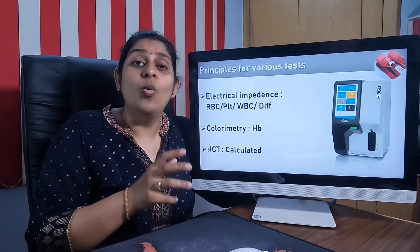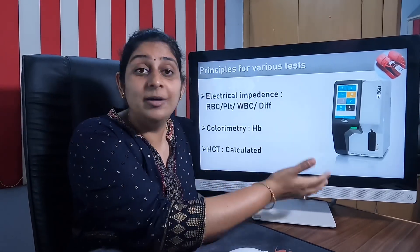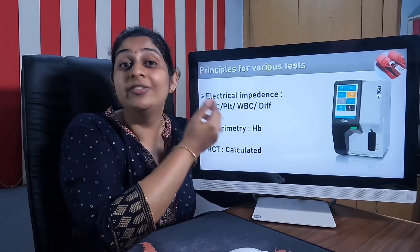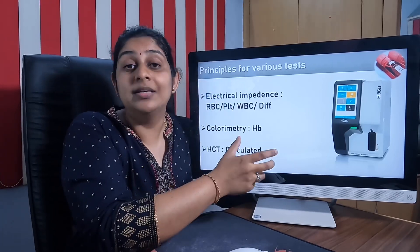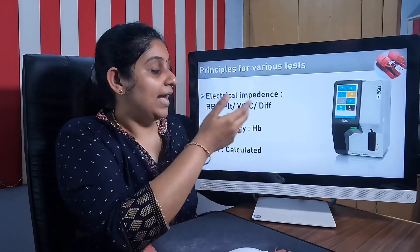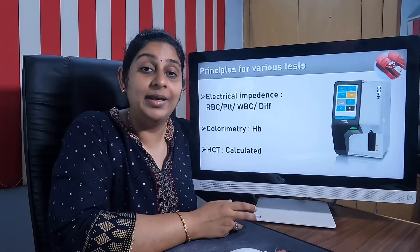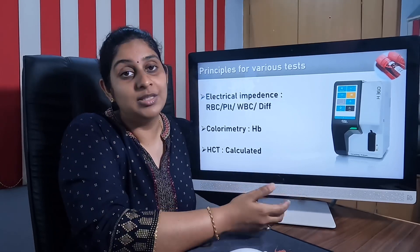We need to know what technology or principle this machine uses to be considered a latest advanced technology machine. Two technologies are used to generate these 22 reports. The first is the electrical impedance principle, through which WBC, RBC, platelet, and differential WBC counts are measured. The colorimetric method is used for measuring hemoglobin, while hematocrit is a calculated parameter derived from the other measurements.